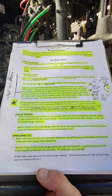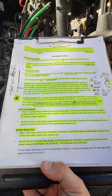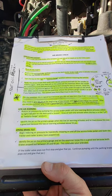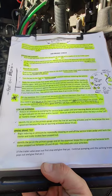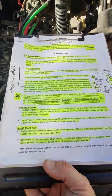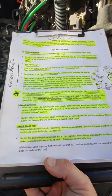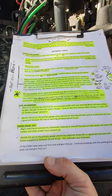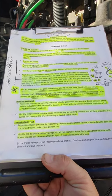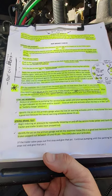Spring brake test — continue on to that. Do not stop after the 55 psi warning. Begin reducing air pressure by repeatedly stepping on and off the service brake pedal until both the tractor and trailer brakes have popped out. Identify the psi on the primary gauge and let the examiner know this is a good test — both brakes popped out between 20 and 45 psi. Note: if the trailer valve pops out first, give that psi, then continue pumping until the parking brake pops out and give that psi. This concludes your brake test.